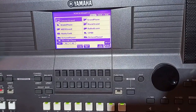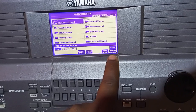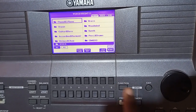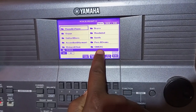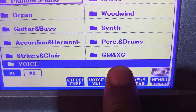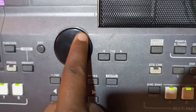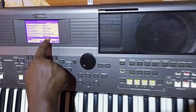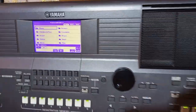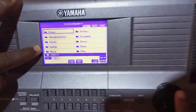First, open that app. You come and press it — you can see the first button is up because we press the button up to open the menu. After pressing, you now turn this knob. When you turn the knob you come to where it is written 'G' — and the camera needs to come closer — you can see it is written 'GM & XG.' You turn this knob and come all the way to GM & XG. After you reach there, you enter.